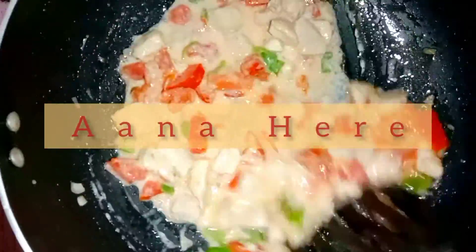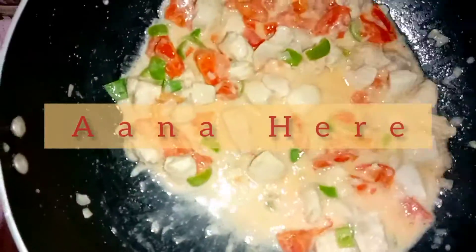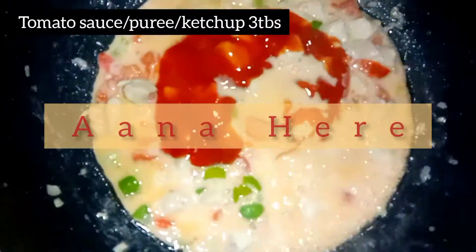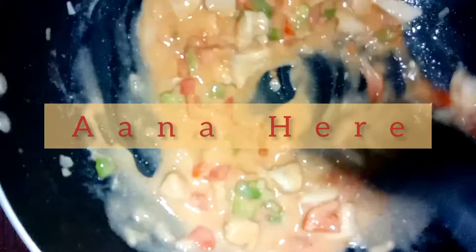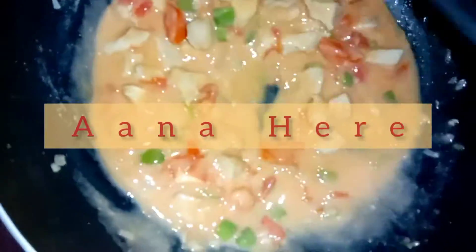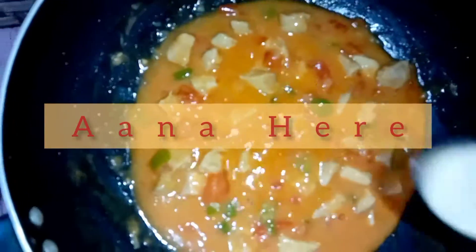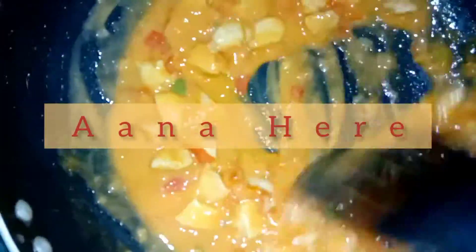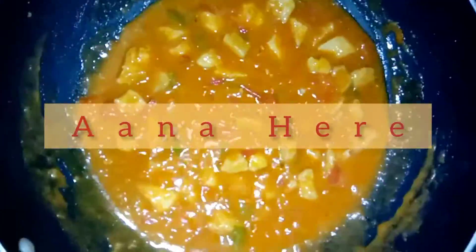The main ingredient is whipping cream — we have used whipping cream, not regular cream. Tomatoes and whipping cream together give the perfect taste. After this, we will add 3 tablespoons of tomato sauce. Cook the tomatoes for 2-3 minutes until soft. Then we will add white pepper. If you don't have white pepper, you can use black pepper, but white pepper gives a different taste. Cover and cook for 3-5 minutes.